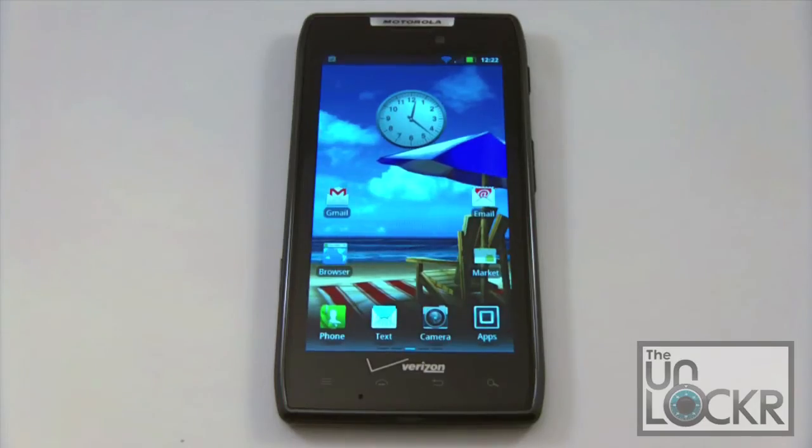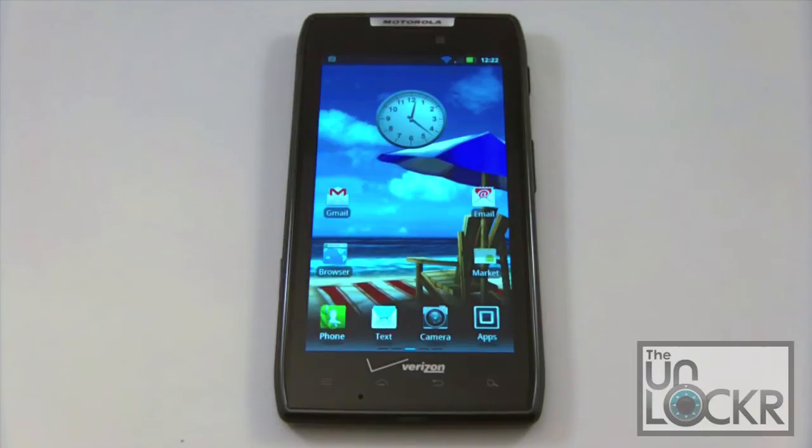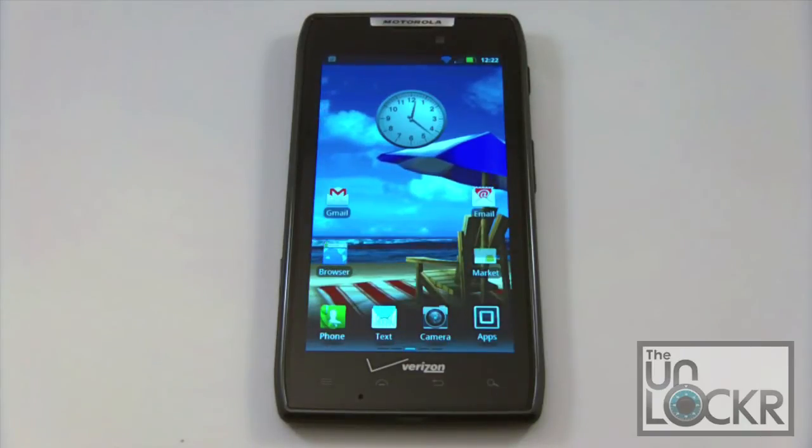A couple of things before we begin. There is no way to root your Motorola Droid Razr without a computer at this point in time. So you will need a computer set up and you will need ADB properly set up and working. If you haven't already set that up, go ahead and check out our video on how to do that, get that set up, and then come back here.